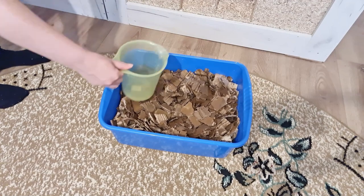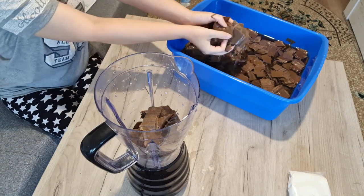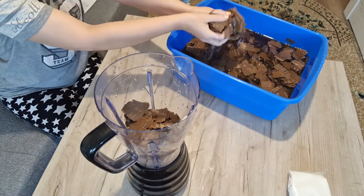I've seen people make paper clay before but it always contains unsafe ingredients like salt, oil, baking soda, vinegar, and so on.